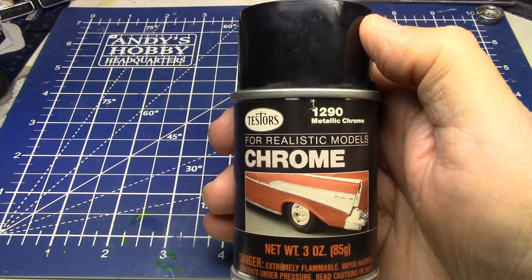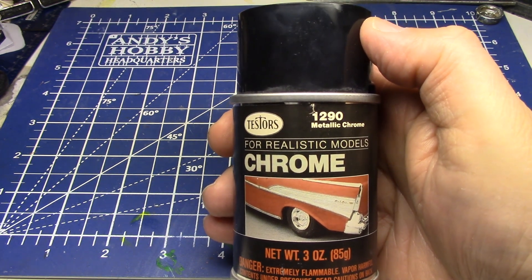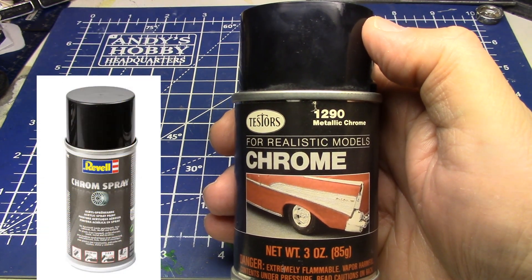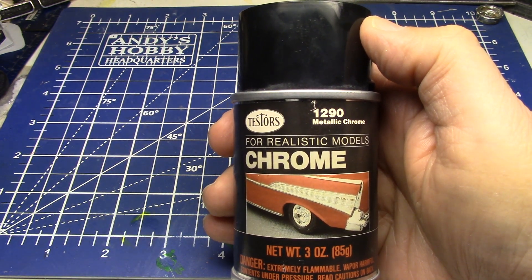I just want to talk about this. I just recently found it. So let's get into this. We're not showing off the Revell stuff that everybody's losing it over. I just want to talk about this little gem that I just found.